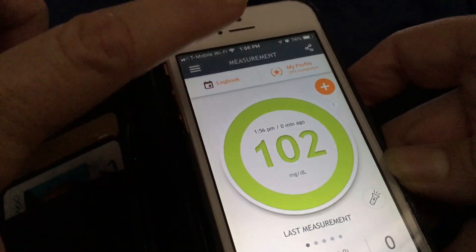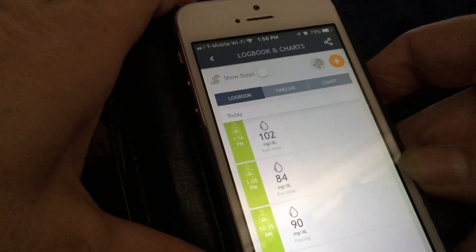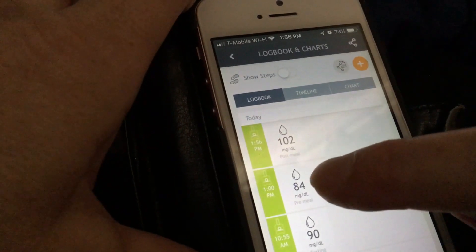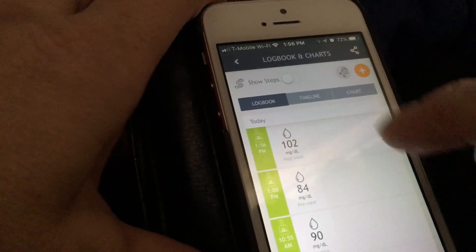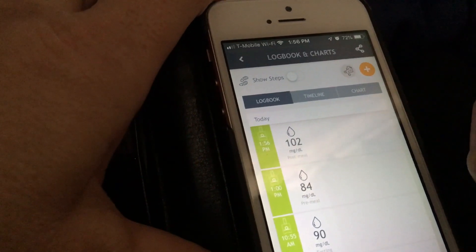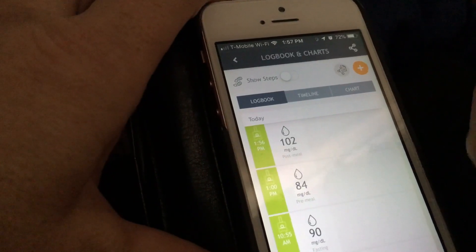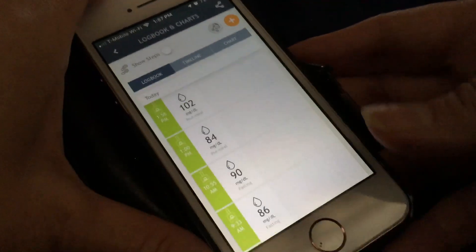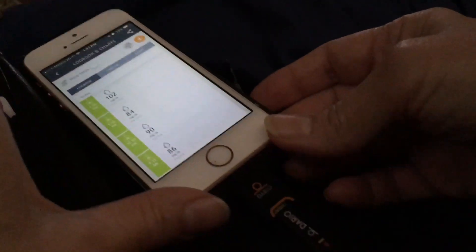Touch the logbook — I was able to indicate that it was a pre-meal reading at 84, and then now that I've had something to eat, my blood sugar went up to 102 post-meal about an hour later. Anyway, this is taking my blood sugar reading with the Dario.